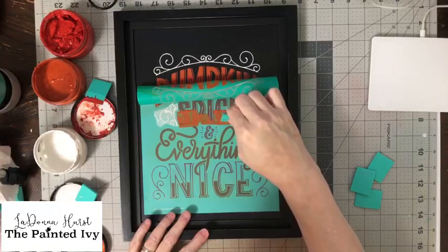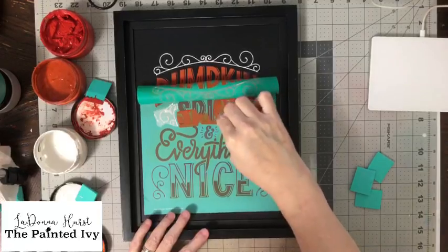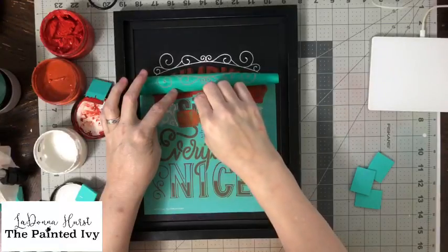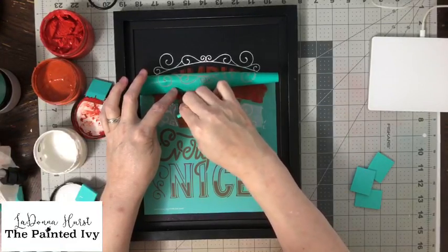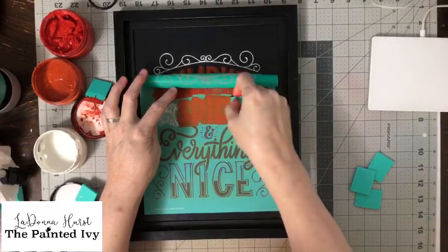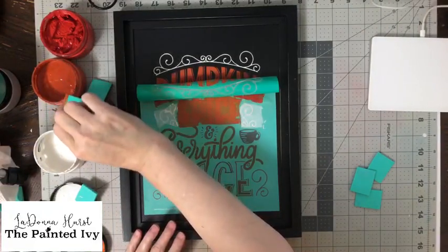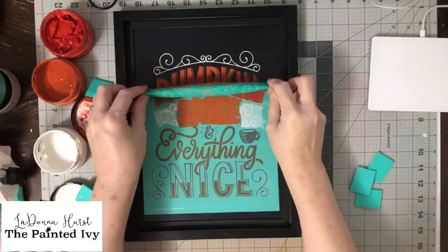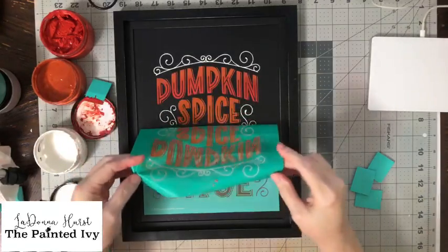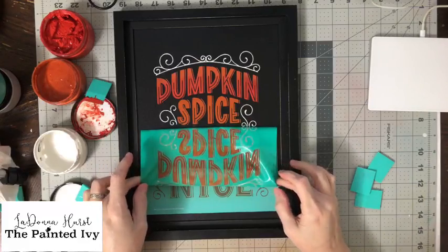I don't particularly like pumpkin, but I like the color. When I'm doing holiday stuff I like the color even if I don't like the pumpkin flavor! This color just makes you feel festive. Let's peel that up — look how beautiful. I'm just going to lay the transfer here while we dry it.